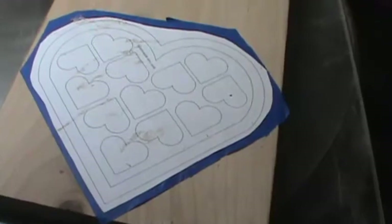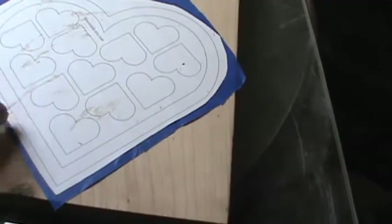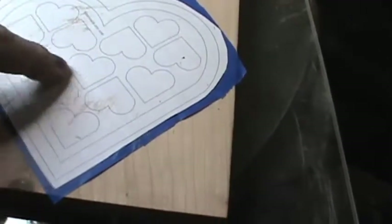Now let's head over to the drill press. We're going to drill some holes in each of these little hearts — we're going to cut these out so that these will be openings. This is going to be a wall and it's going to be a box.